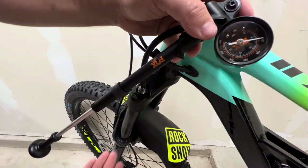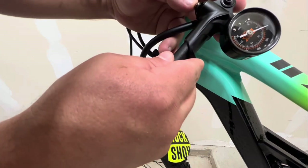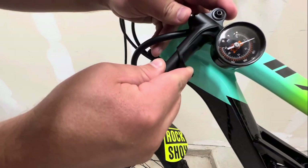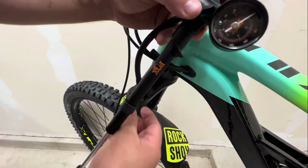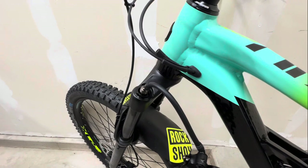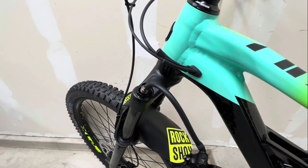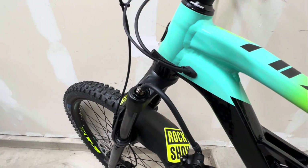We want a little bit more sag, so we're just going to take out just a little bit using the release button on the pump. You can actually leave the pump hanging and don't have to take it off every single time you test - the more you can minimize connecting and disconnecting, the less risk of cross-threading. Just leave it hooked up, go through the same motions to test the sag again.